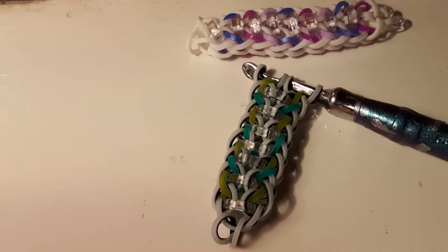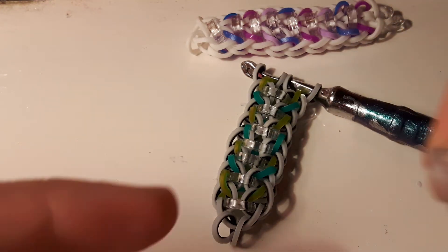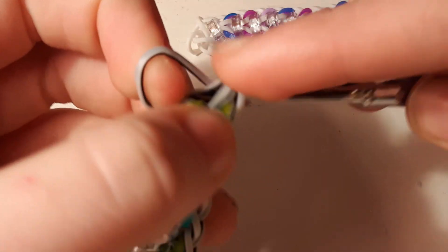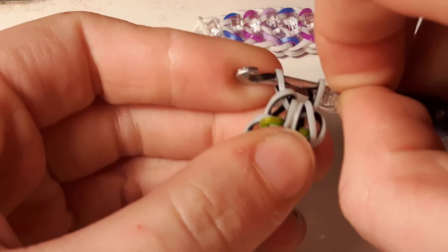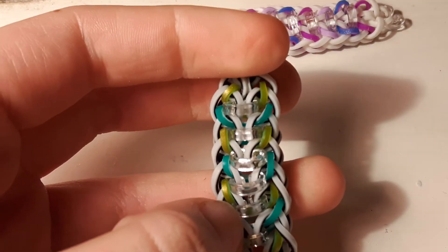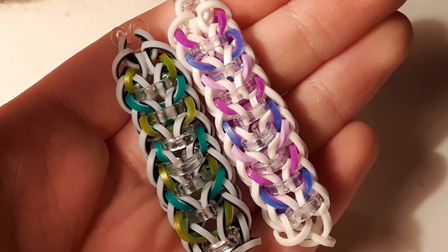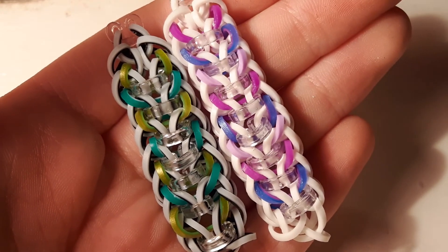You're just going to keep doing this all the way up until you get to the top. When you get to the top, take another zebra band and put it through everything, then attach a C-clip like that. Thank you guys so much for watching this tutorial, and if you do make this bracelet, post it on Instagram and hashtag it to #RebelsRBL and #ClaspedColumnsBracelet. Bye!